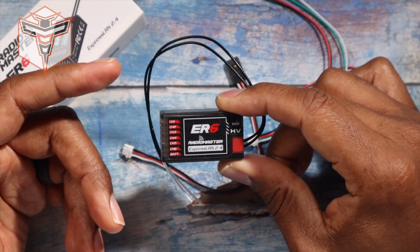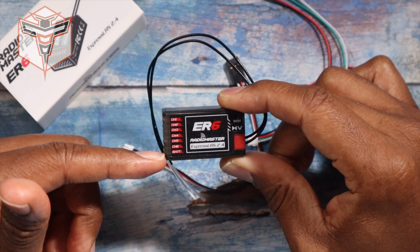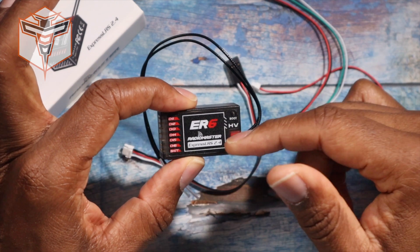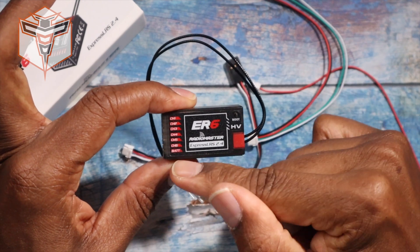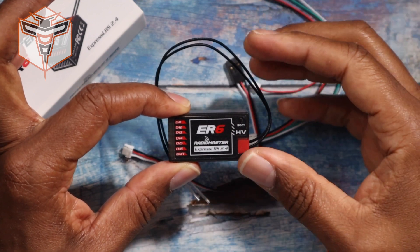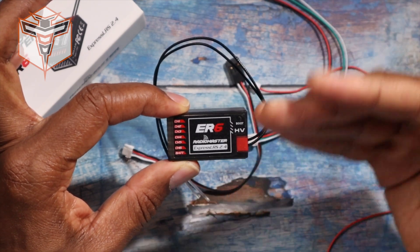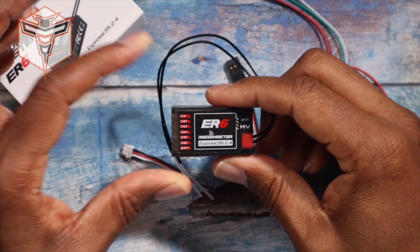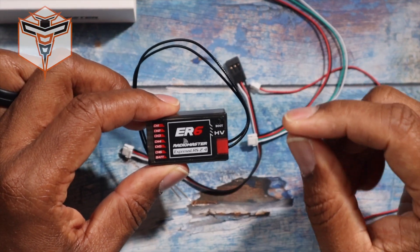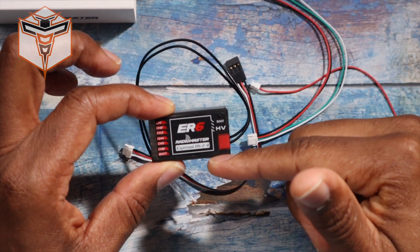It has six channels as stated, and a battery connector. So if you're going to be using it in something that does not have an ESC, you can provide battery power to it in order to power up the receiver. You can also use that if you're going to be doing some configuration on the receiver and you're not connecting an ESC — you can just use that battery to connect it.